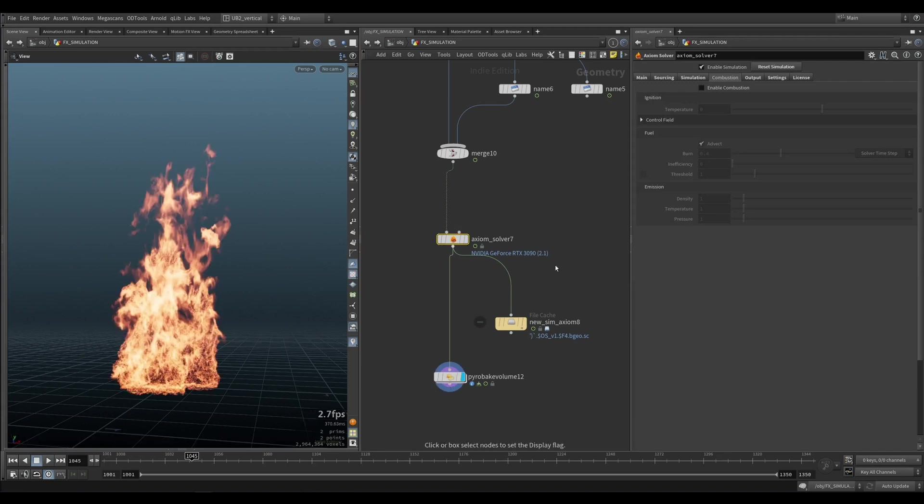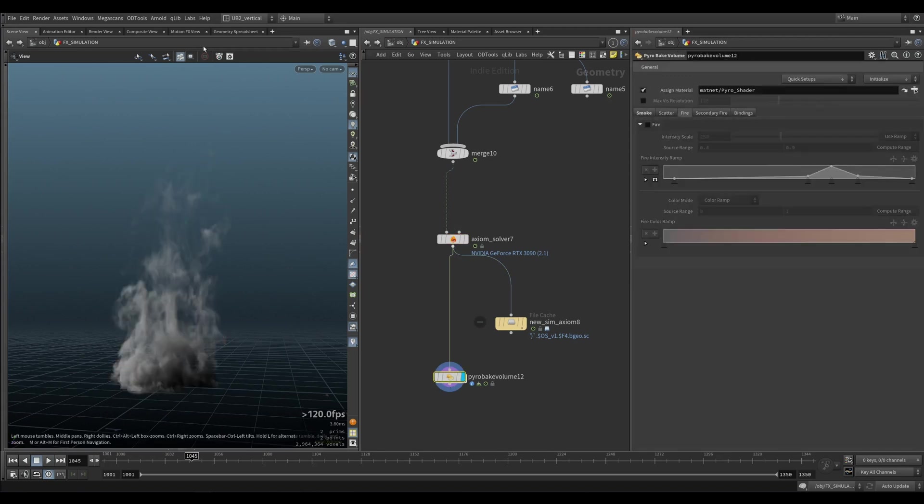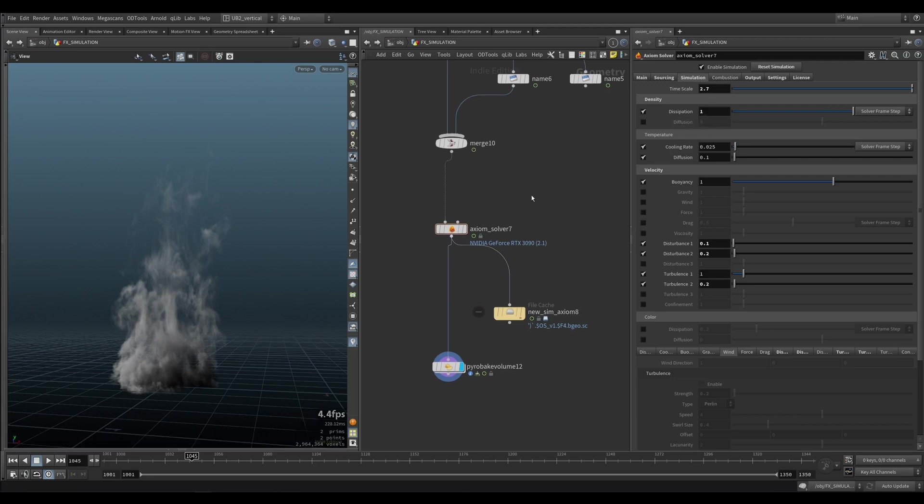It wouldn't be worth simulating all of the smoke — like making the smoke go up too high. So what I do in this example, the dissipation is quite high. You can even put this to one and it's still going to be fine. So it's going to be dissipating a lot of smoke, almost to its maximum.